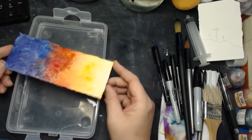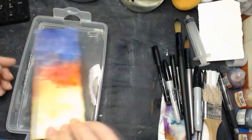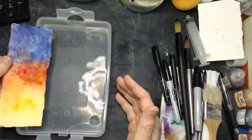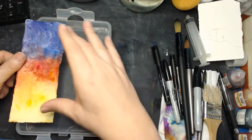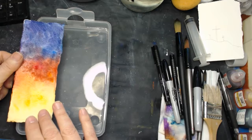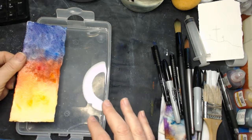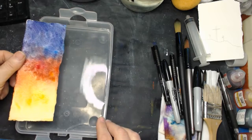One of the big benefits is if you do need to or want to, you can actually just soak this paper. And although we won't get it back to white again, we can get a lot of this watercolor out — enough that we might be able to salvage it.